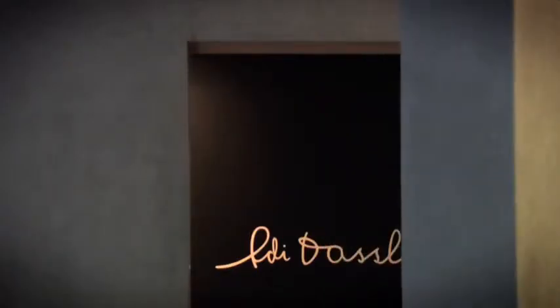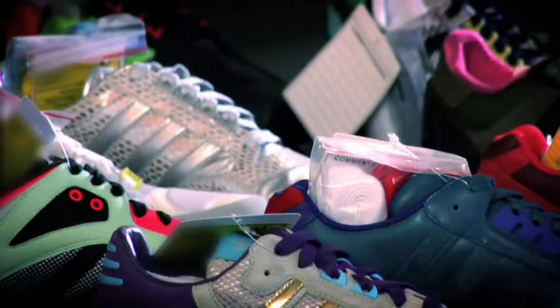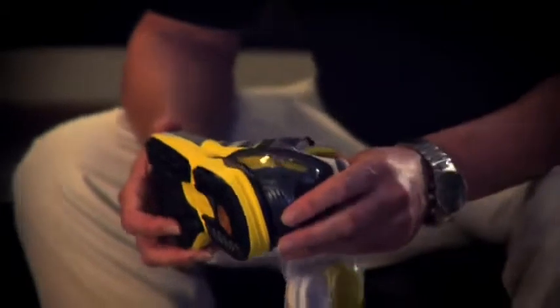The idea was to do a kind of final ZX shoe — keeping the same design but using the constructions, the technologies, the equipment, the people of today. Both of us were pretty proud to be in this project. These products have proven in the past that they were, from an Adidas performance standpoint, really good running shoes. It was probably also something new for us because it was a different approach — more from a fashion point of view. This is a totally different shoe now compared to 20 years ago.